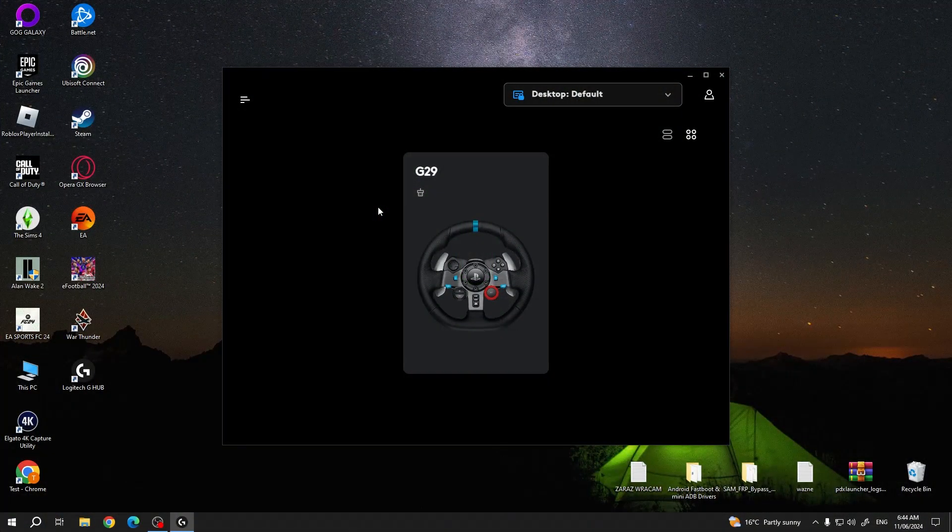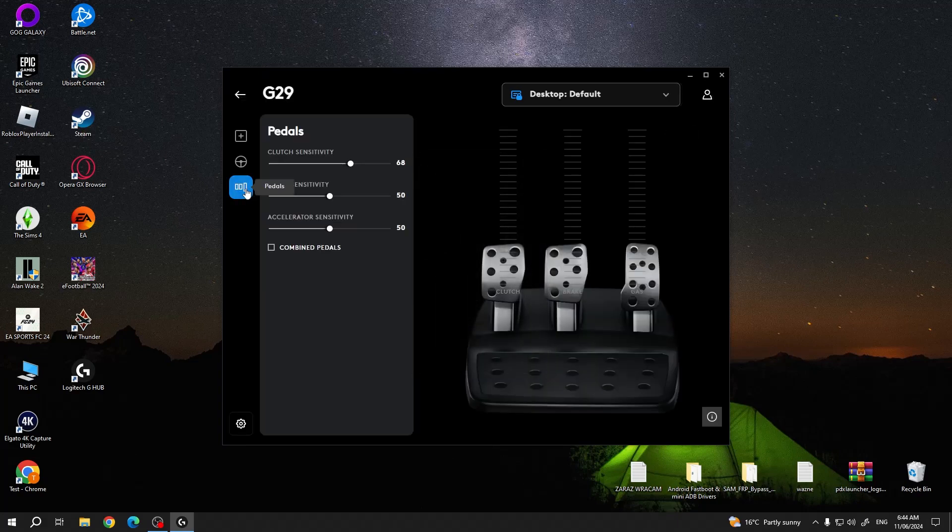To do this, first we'll need to download Logitech G-Hub from their official website. When it's downloaded, we can click on our wheel, navigate to the pedals, and right here there's the brake sensitivity that we can adjust using this slider.